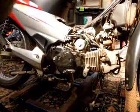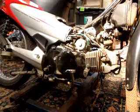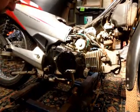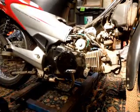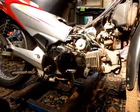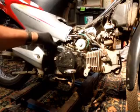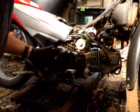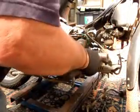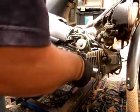We've got the exhaust off and the footrest, which were no problem really. Now I've got all the bolts out — they're all the same size. Worth checking that before you take them out — make sure there's no short ones so you know where they go back. Now I've got to try and loosen this cover, just using my rubber mallet.